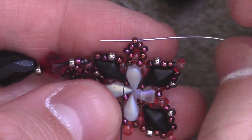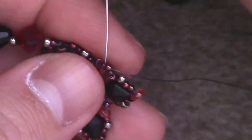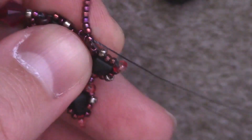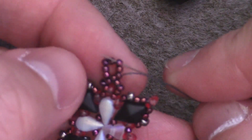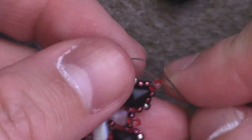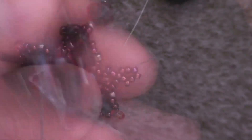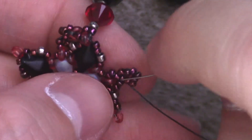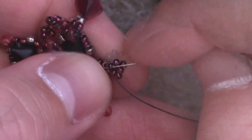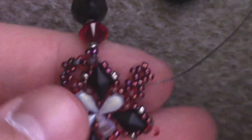Now make your way over to the topmost size 15. Doing the same thing again, add on seven size 15 seed beads and pass back through that top. Pass through bead number one, skip over bead number two, and pass through bead number three, skip over bead four, pass through bead five, skip over bead number six, pass through bead number seven, and the first bead that you started from. You might have to flip your threads behind so that the bead pops out. Make your way to the top and repeat two more times for a total of four stitches.